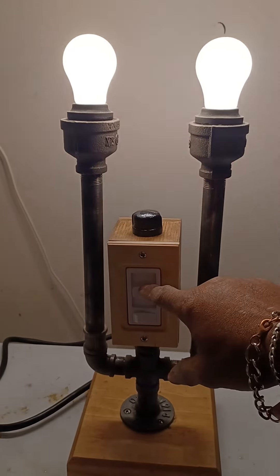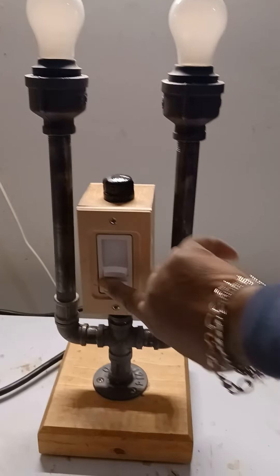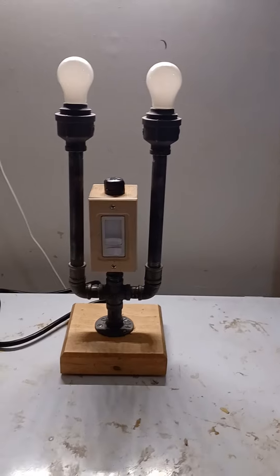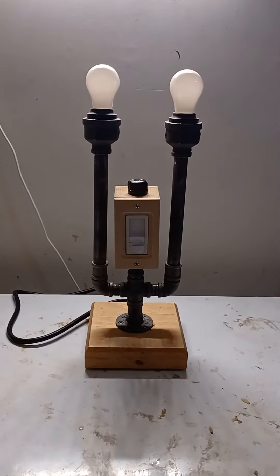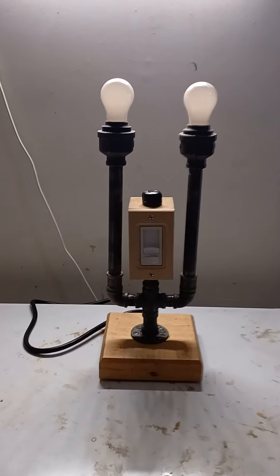I'll tone it down. Turn the power off. There you have it folks — my newest lamp. Let me know what you think; all comments are welcome. Until then, I'll see you in the next video.